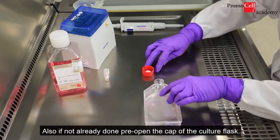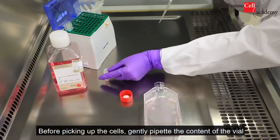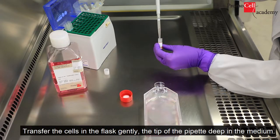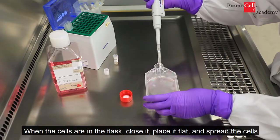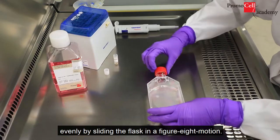Pre-open the vial before picking up the pipette. Also, if not already done, pre-open the cap of the culture flask. Before picking up the cells, gently pipette the content of the vial up and down only one or two times, not more. Transfer the cells into the flask gently, with the tip of the pipette deep in the medium. When the cells are in the flask, close it, place it flat, and spread the cells evenly by sliding the flask in a figure-eight motion.